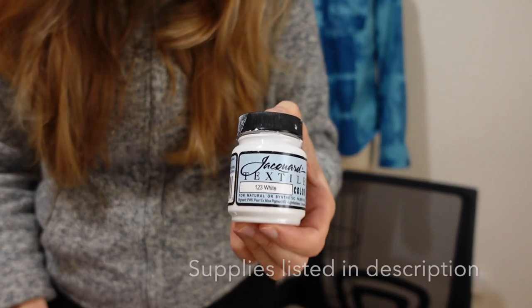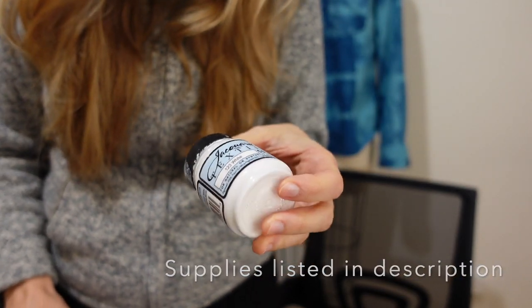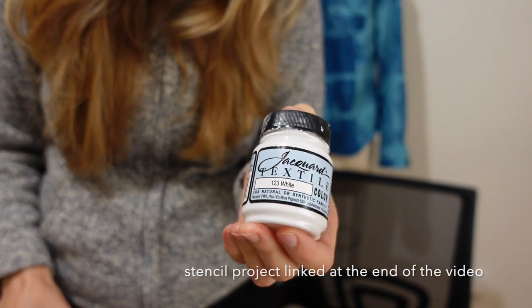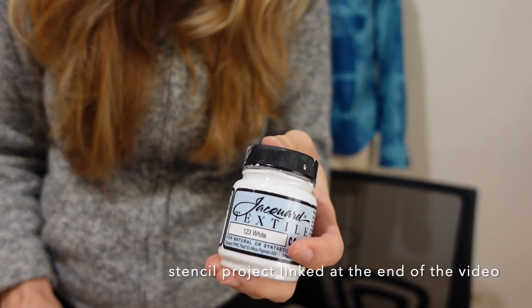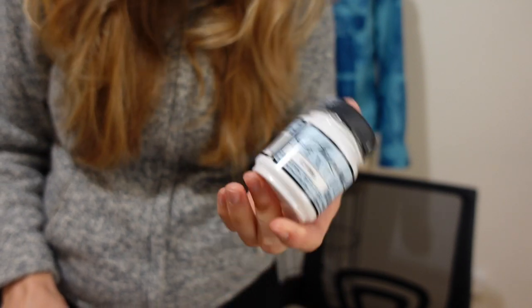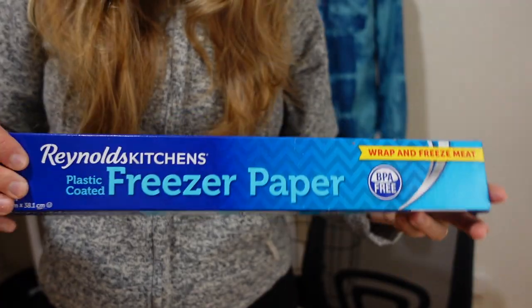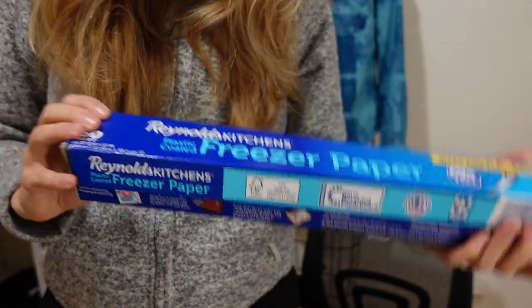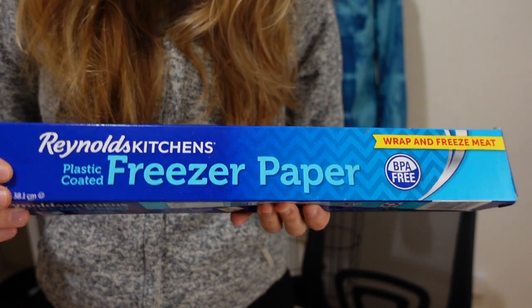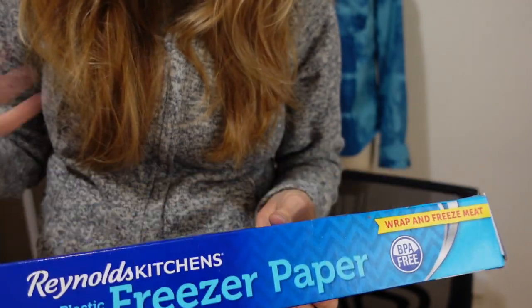I'm going to be using this Jacquard white paint that I got on Amazon. I used it in another video where I did some stenciling and this stuff is really great, so I have a lot of it. I'm also going to be using some freezer paper, and this stuff is awesome because you can iron it onto fabric and then it comes right off.